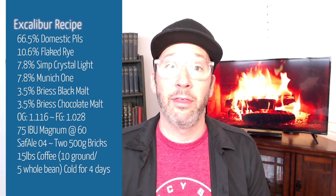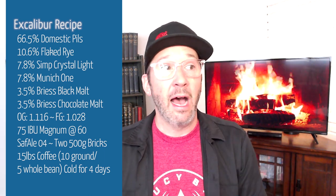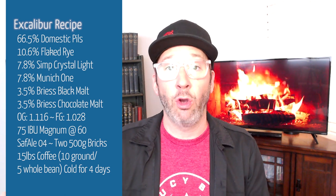After I got through fermentation on this and passed diacetyl, I crashed that beer down, blew the yeast off the bottom, and then moved it into the bright tank cold.